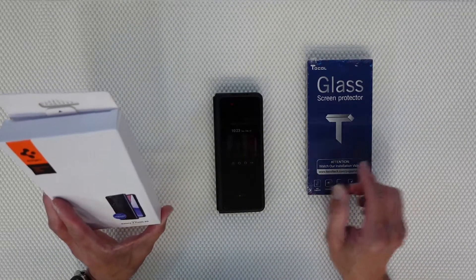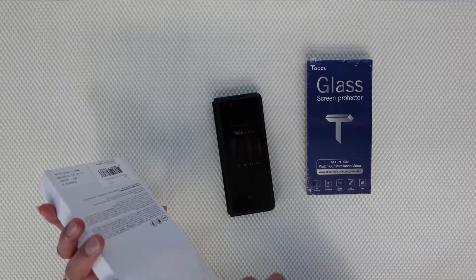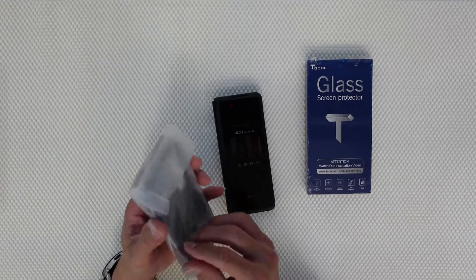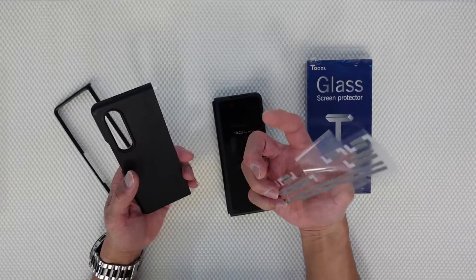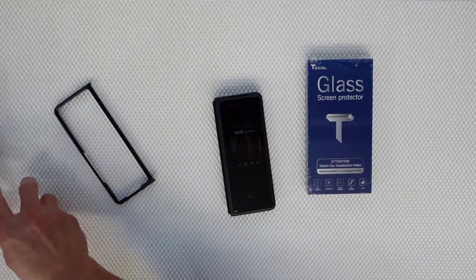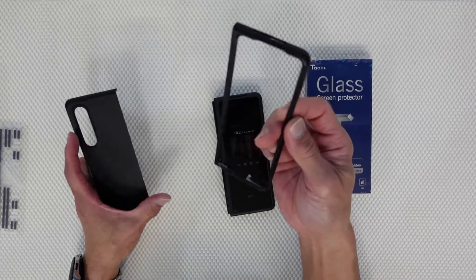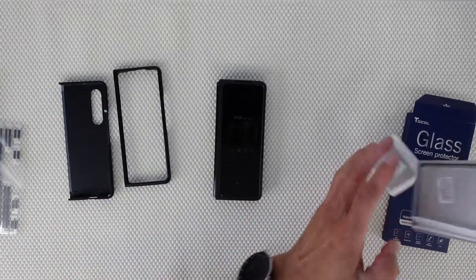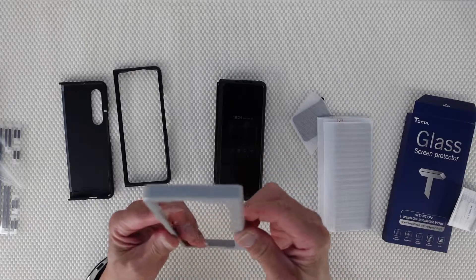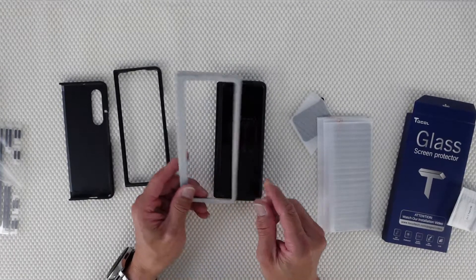First, because there's a frame for this one, we are going to place this first. There is double adhesive tape here so that it will not fall. This is the spare, and this one will be the back and this is the front, so we'll open this and see what's inside on this glass protector. There's a frame here already.